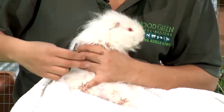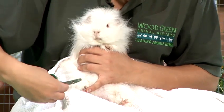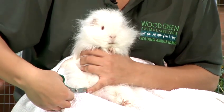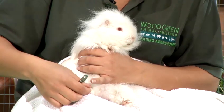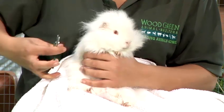So when you're going to clip them make sure he's nice and comfortable. Hold out the foot and just take the tip off nice and easy. When you do it make sure that it's a nice swift movement. If you do it slowly and move the clippers up and down the nail the guinea pig is going to feel it and he's more likely to wince and move away, and that's where you could clip his feet. So make sure that he's nice and comfortable, line it up, and click it nice and quick.